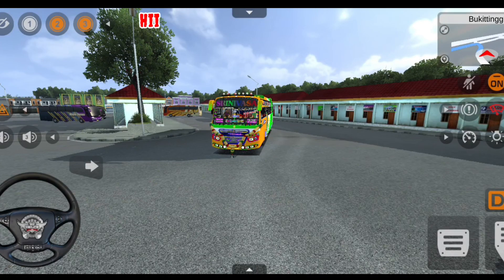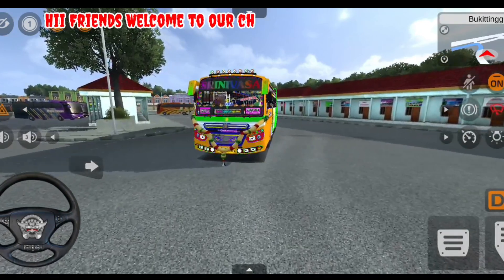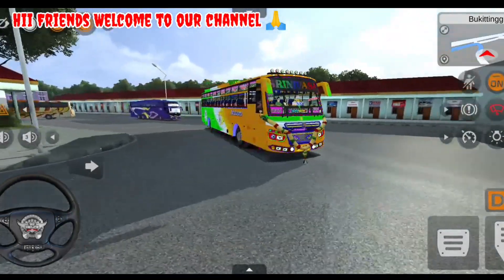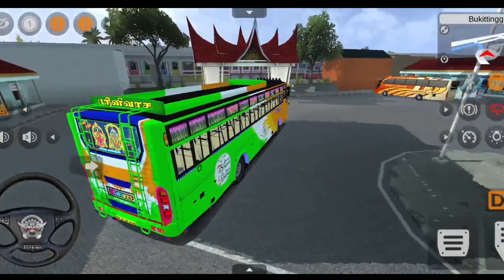Hello guys, welcome to GRPS Gaming. We'll talk about the best bus mod. The new bus mode is available and it's super easy to see.